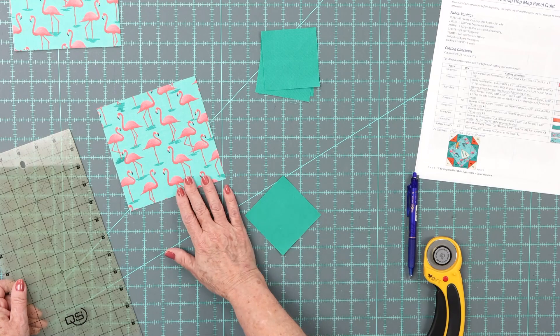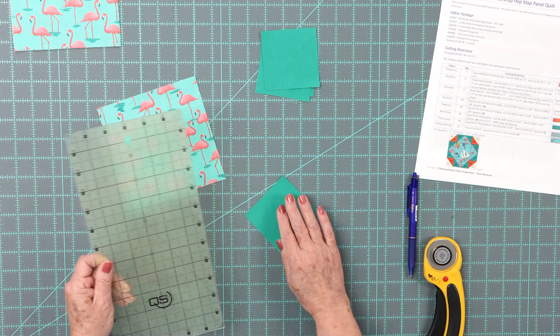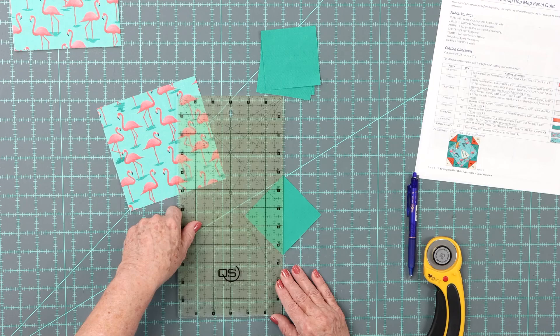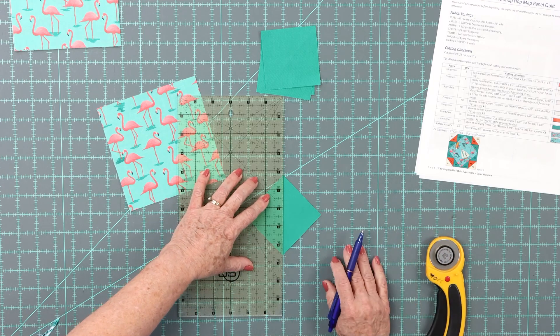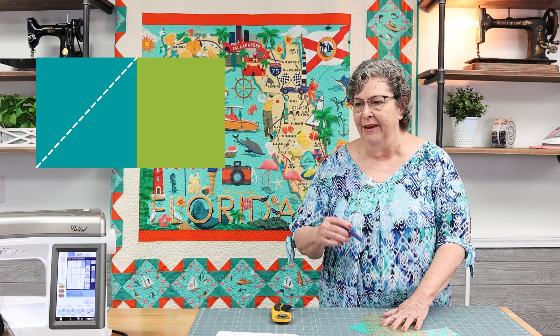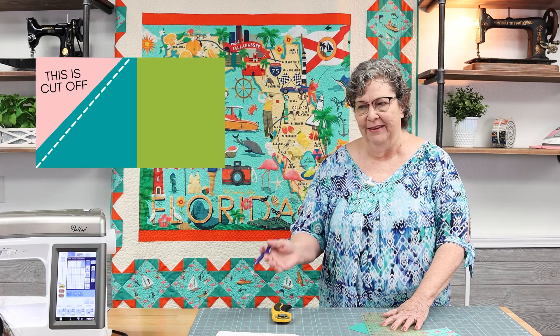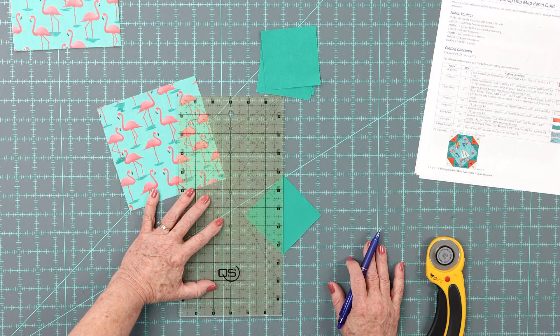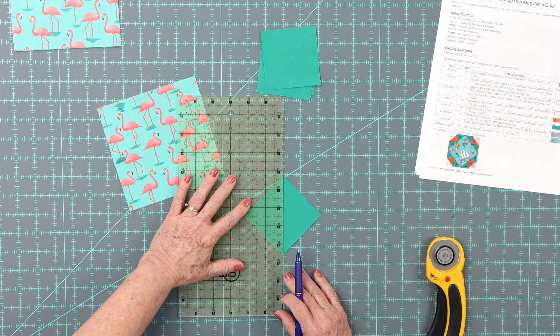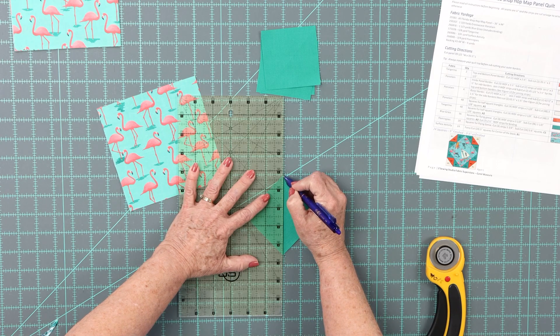Let's get started with the flying geese block. I cut these squares using the measurements from my pattern. This is called the no waste flying geese method — because usually you're wasting fabric, cutting off half square triangles. With this method, each big square and four little squares yields four flying geese for your quilt.